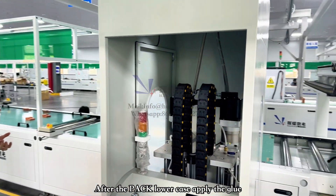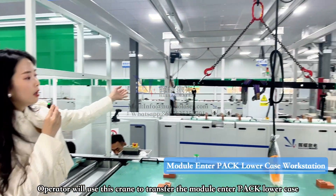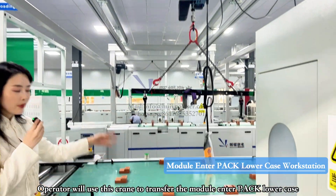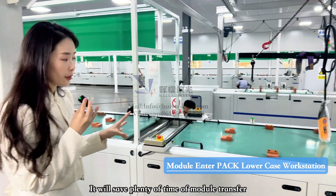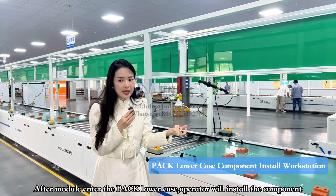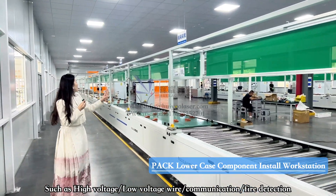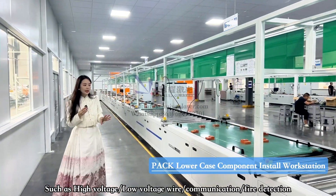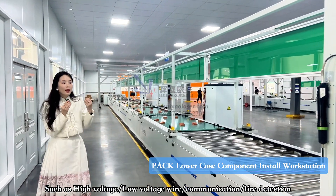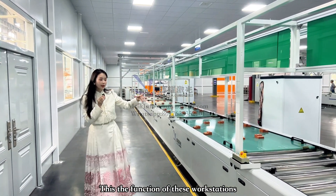After the PAC lower case has glue applied, the battery modules are transferred directly via crane from the module line into the PAC lower case — this design saves significant time for the operator. At the module loading workstation, operators fix and install the remaining components of the PAC, including inserting the PAC lower case cover, installing the high-voltage wire, low-voltage wire, communication wiring, and the fire detection system.